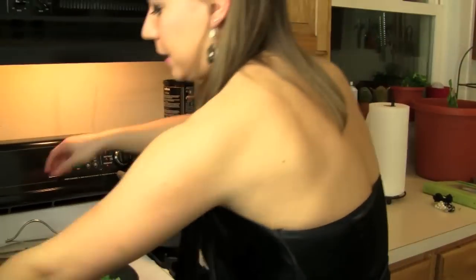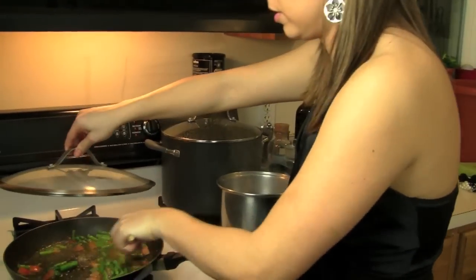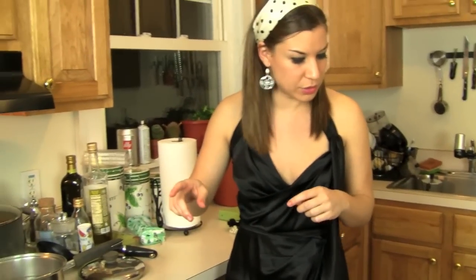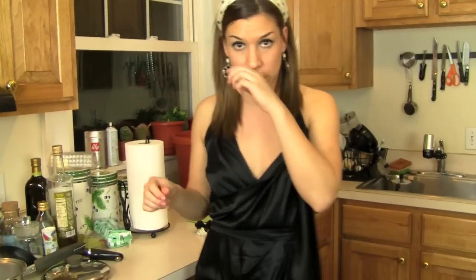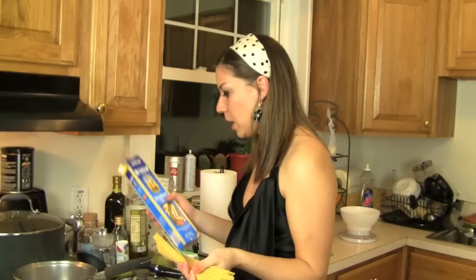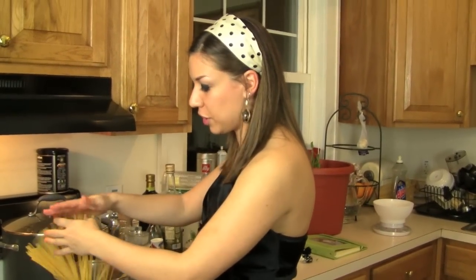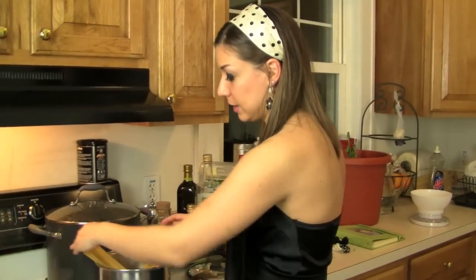I'm going to cover it with a lid and allow the asparagus to cook. While those are doing that, we can throw the pasta in the boiling water — spaghetti. My favorite brand is De Cecco. Cooking time says 12 minutes, so let's set it for 9 because I like my pasta al dente.